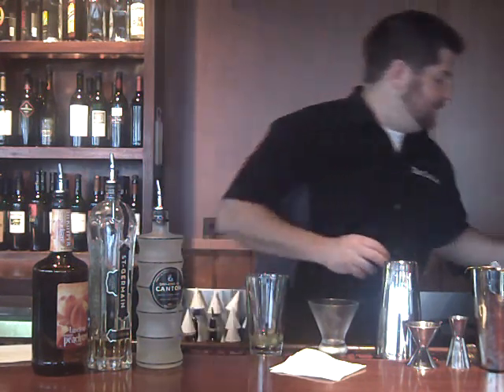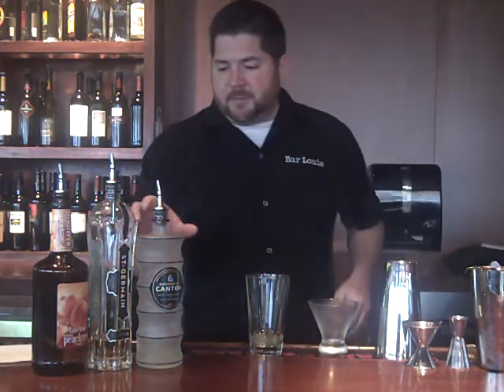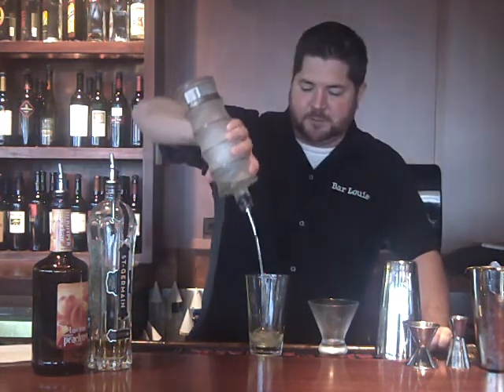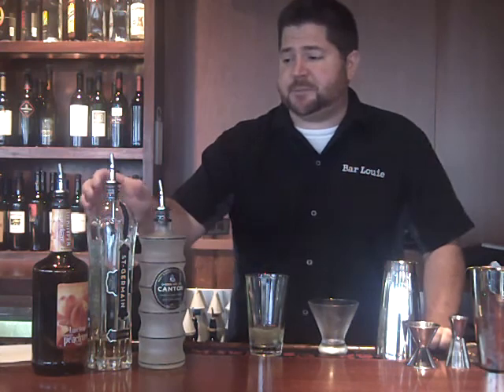Perfect. Throw the yolk away. Now I'm going to use three quarters of an ounce of Domaine de Canton ginger liqueur, which is an Asian ginger — it's actually made in France but pressed from Asian ginger.